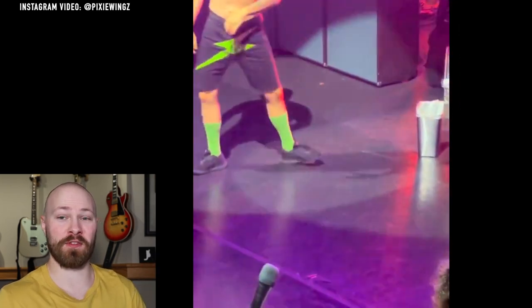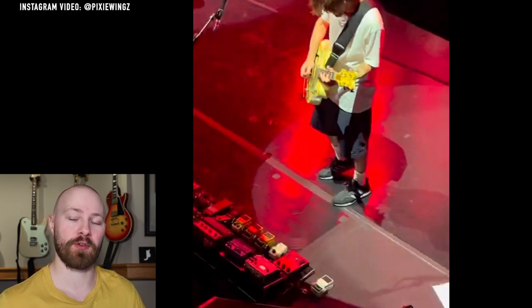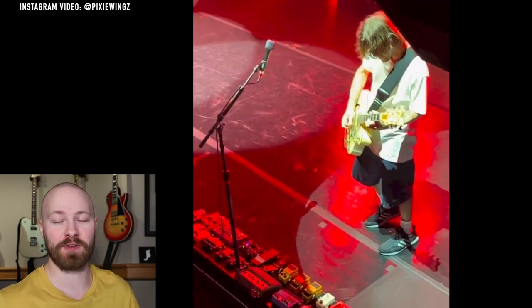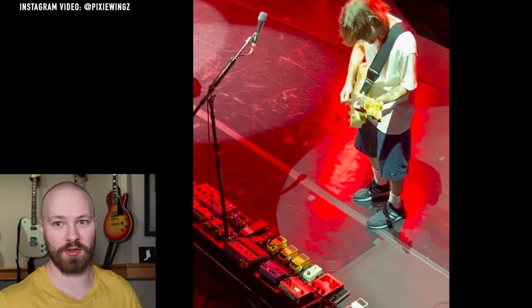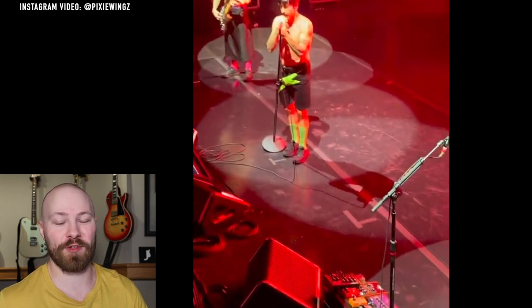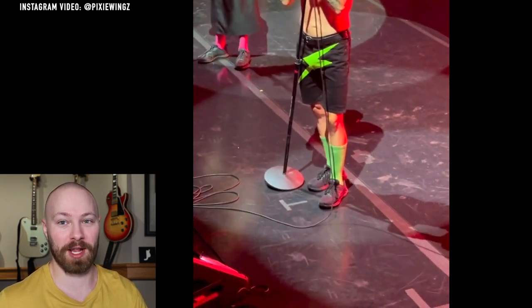The next example is one I've already touched on before, but I had to include it because it's a very important part of John's use of the MXR Microamp. "Californication" — just another utter fan favorite and one of my personal favorite Red Hot Chili Peppers songs. John Frusciante uses the MXR Microamp for the solo on Californication as well.